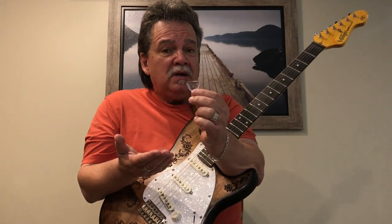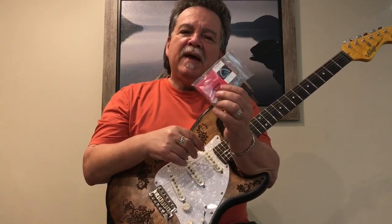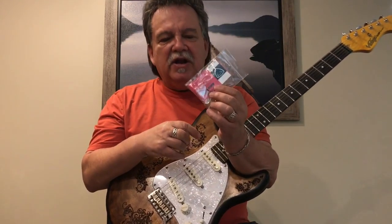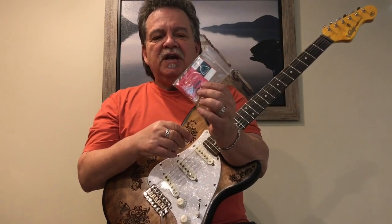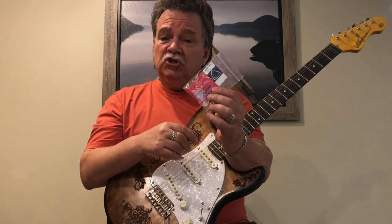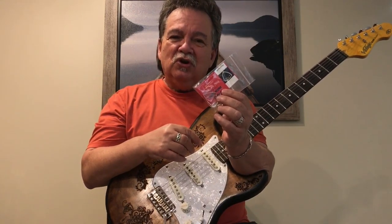And our most popular pick, the Screamer. We put this package together for you at a very attractive price, so you can experiment, see how different picks affect your tone and playing. And who knows — it just might change your musical life.